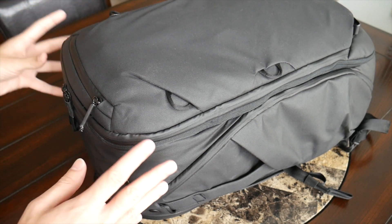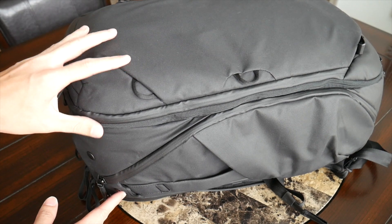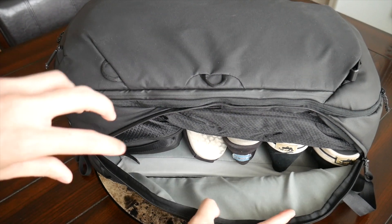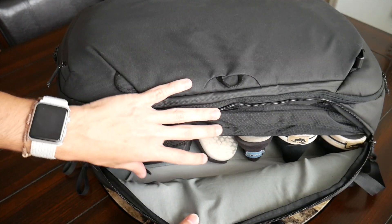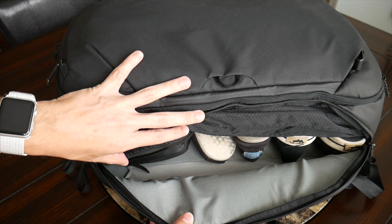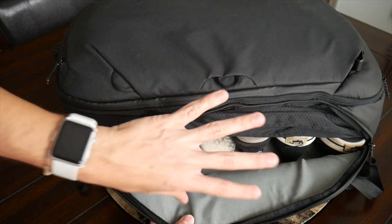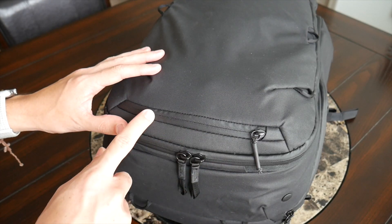Jumping into the organizational options, the bag has lots of different ways to access the main compartment. I really came to love the ability to access it from the side — it's super convenient for grabbing a toiletry bag or a jacket, and it pairs nicely with Peak Design's accessories for this bag, though we won't be covering those in this video.